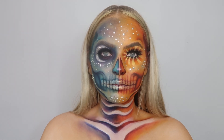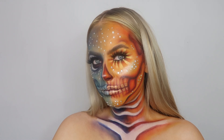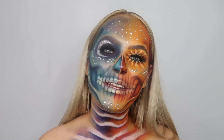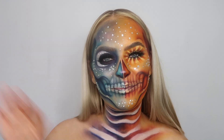So guys, this is the finished look! I really hope that you like this tutorial and that you're enjoying more of my creative looks. I will be doing normal makeup soon. I really hope you like this video - please give it a big thumbs up if you did, subscribe and hit the notification bell if you haven't already, and I'll see you soon for another one. Bye guys!